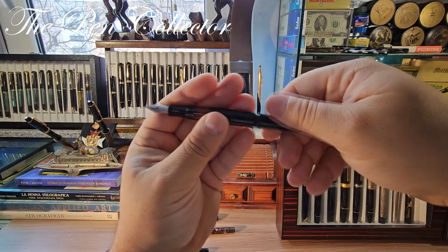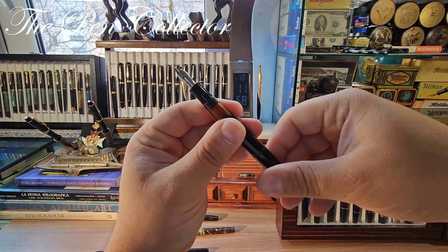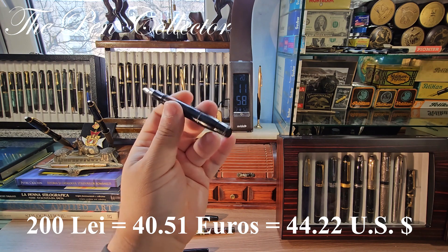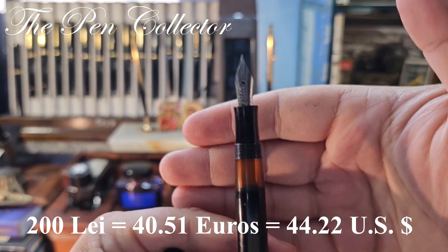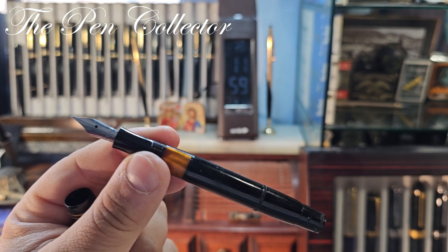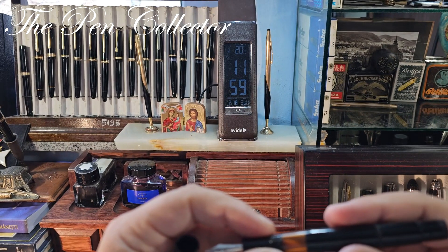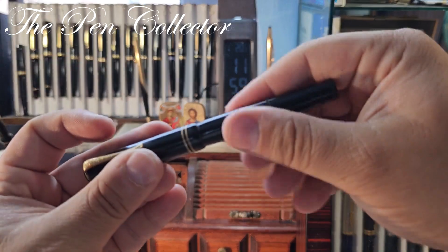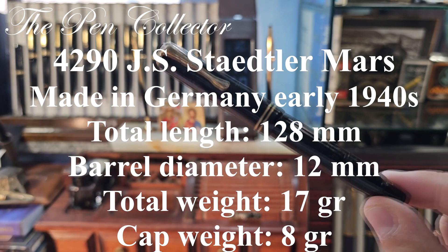I did not have the chance to test this pen yet. I bought it relatively cheap — I paid only about 200 lei, so around 40 euros or 40 American dollars. One of the reasons I paid so little for it was the fact that it is fitted with a steel nib. But you will see it is a very interesting nib and a very interesting product. This will be the first time that I fill it. For the ink I think I will use a Parker ink which I have right here.